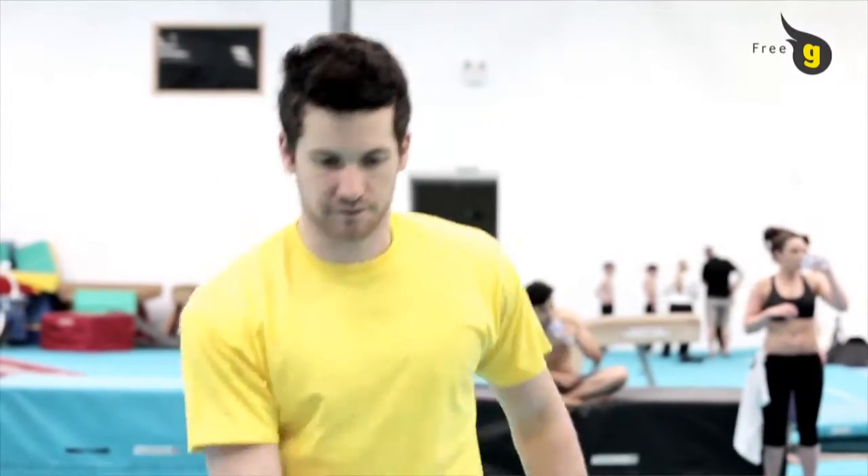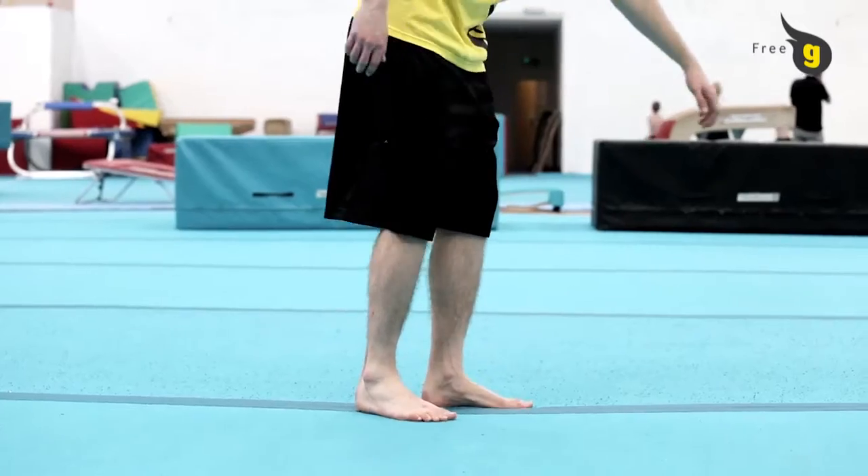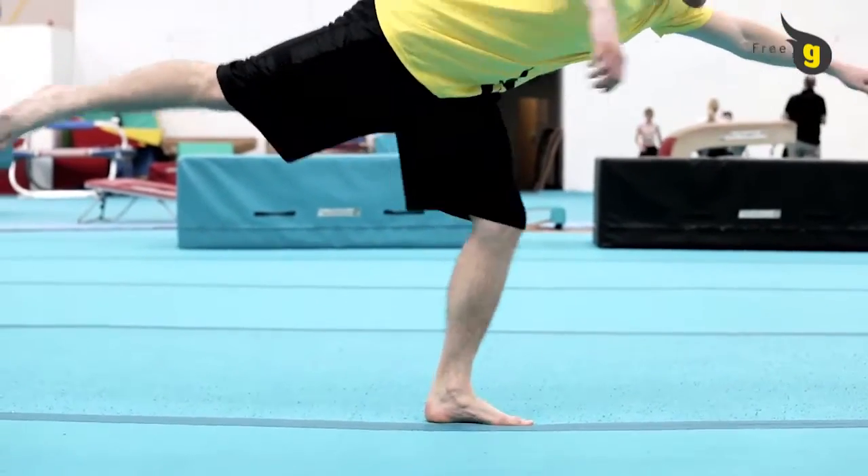The butterfly is a great move, but you should be comfortable with doing a jump with a full turn before approaching it. Good postural control and leg stamina is a must.